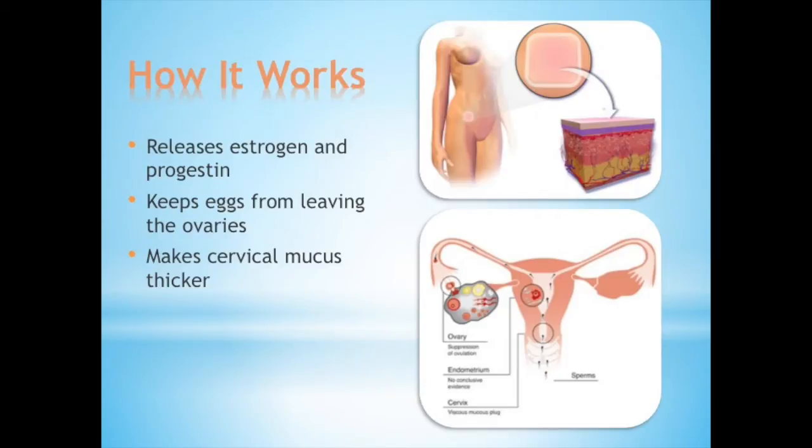How does it work? Through the skin, the patch releases estrogen and progestin into the bloodstream. It keeps the eggs from leaving the ovaries, stopping the ovulation process. And it makes the cervical mucus thicker, blocking the sperm from getting to the eggs.